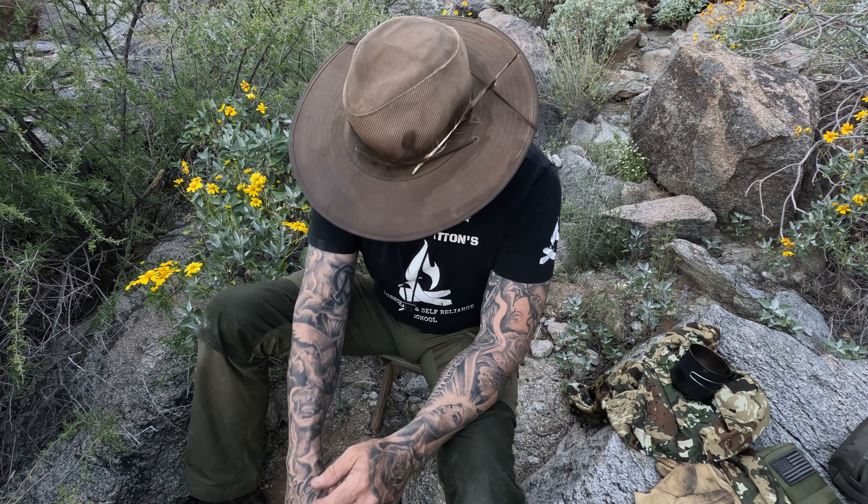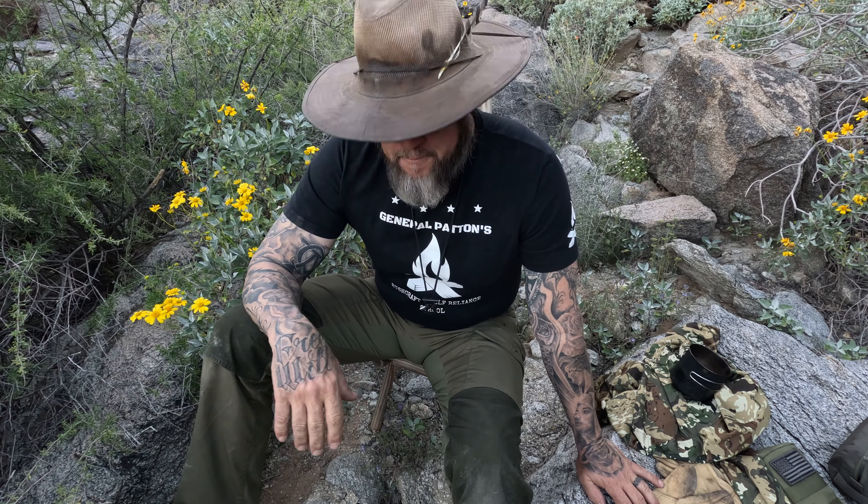All right friends, it's been the JetBoil Flash gear close-up. And I give this thing — even though General Patton's only got three thumbs up — I'm going to give this JetBoil Flash a one, two, three — I'm going to make a new one — four thumbs up, friends, for the JetBoil Flash. I really like this thing!